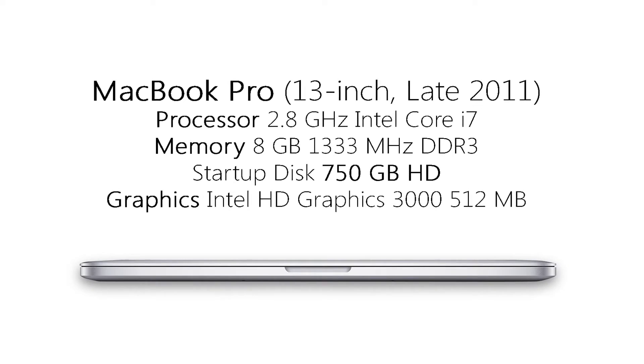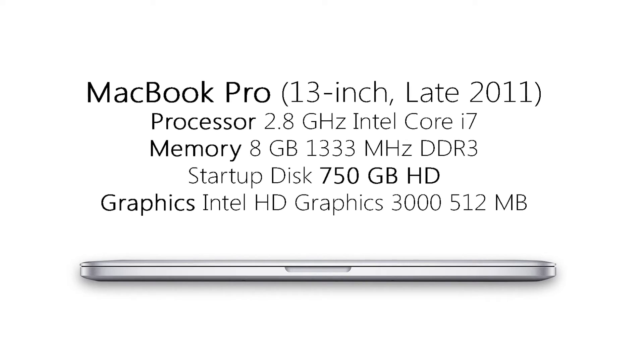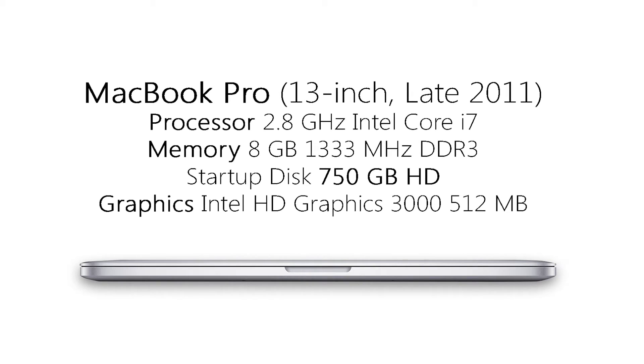It has a 2.8GHz Intel dual-core i7, 8GB of DDR3 RAM, and a 750GB traditional hard drive.